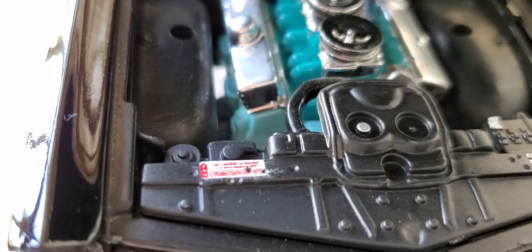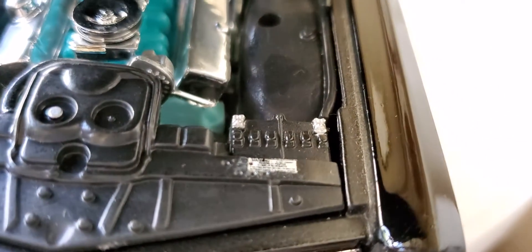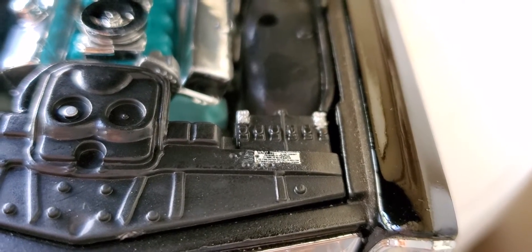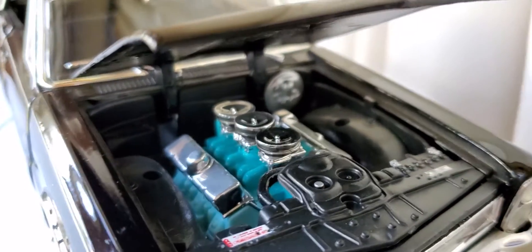The labels are there for the fan. Over here you have the warning label for the battery. They sure didn't miss any details there.